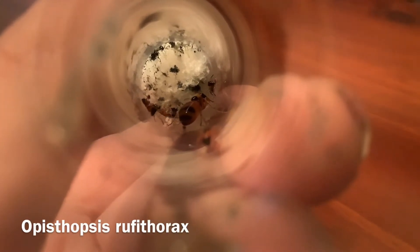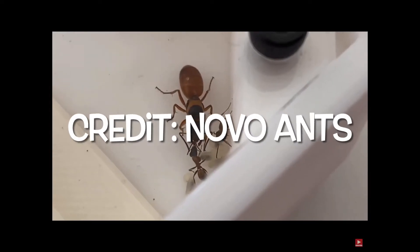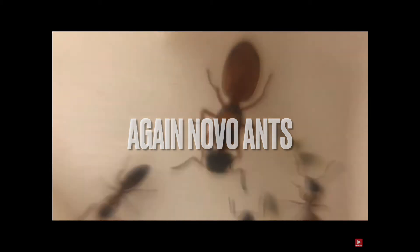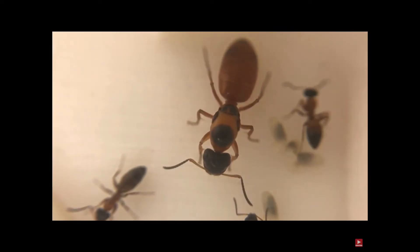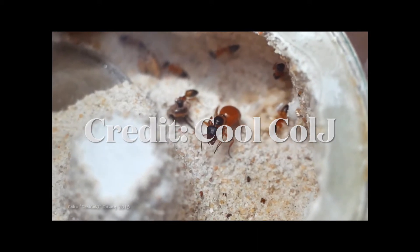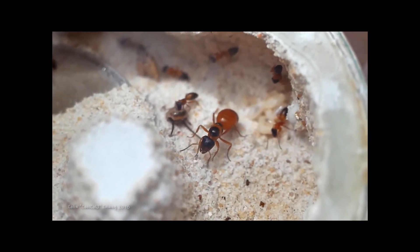Of course the edutainment has got to come. Strobe Ants, or Opisthopsis rapothorax, are fairly small ants and tend to be quite orange in the genus Opisthopsis. Rapothorax is the black-headed strobe ant. They're called strobe ants because when they're hunting they will actually jerk around a bit, as if you were watching them at 10 frames a second so to speak.